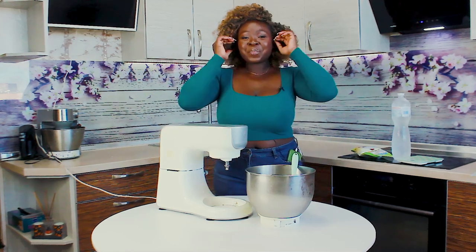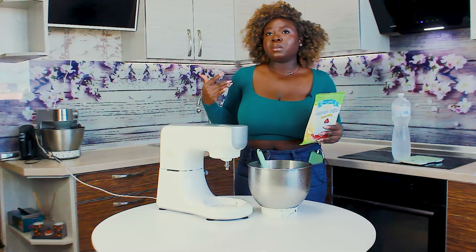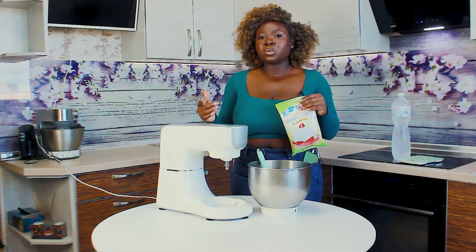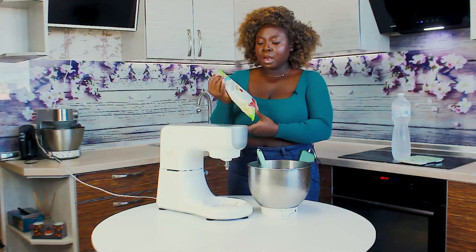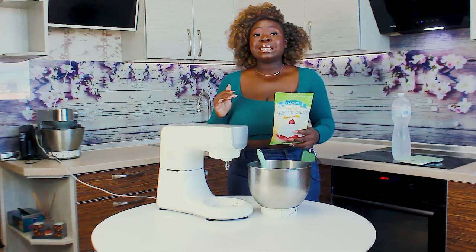Hey guys, welcome back to my channel! Today I've had this request several times, so I'm going to show you how to make whipped cream frosting. I've seen a lot of people use this especially in Nigeria. I went to Nigeria a couple of weeks back and bought this specifically to try it. I'm going to give you the tips and tricks to get stable, nice whipped cream that is awesome to use.